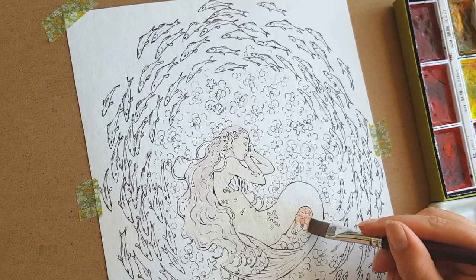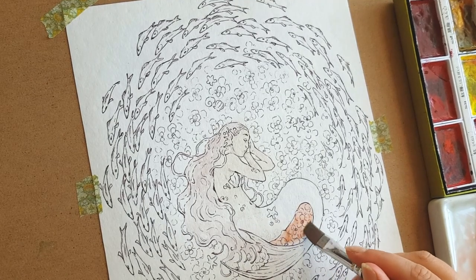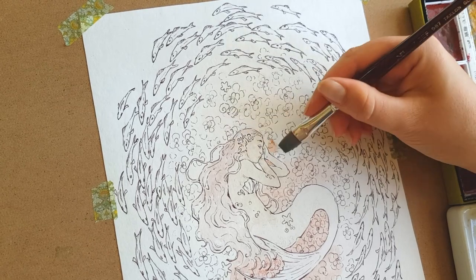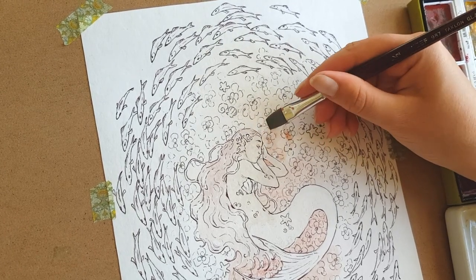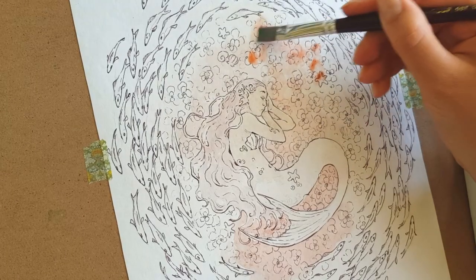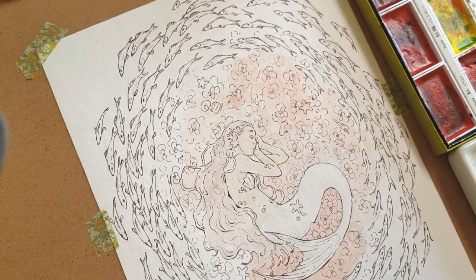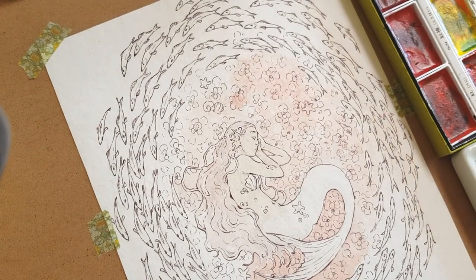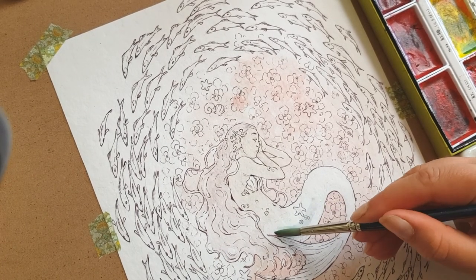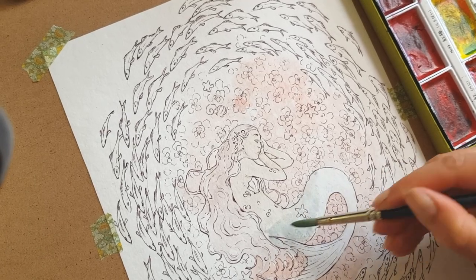It actually only ever happened to me one other time, and that was the last painting I did a couple weeks ago, and now this painting. It could be my paper, although I've used this brand of paper for years and years and never had problems with it. I've used this particular pad before and it's been fine. It could also be the fact that I drew directly on my paper and used my eraser a bit, damaging the paper, but I do that all the time.